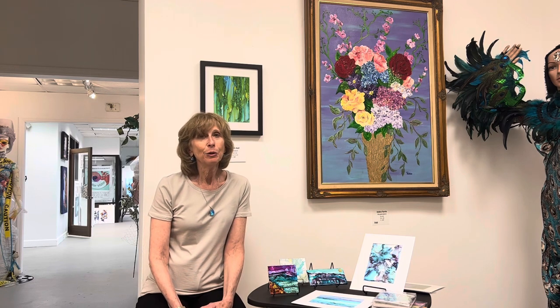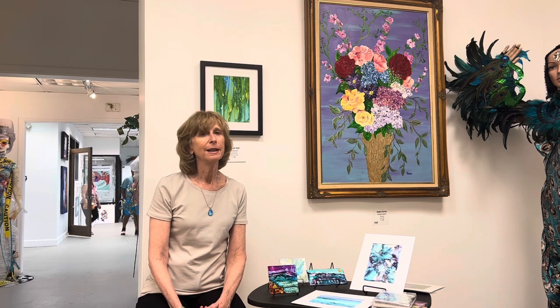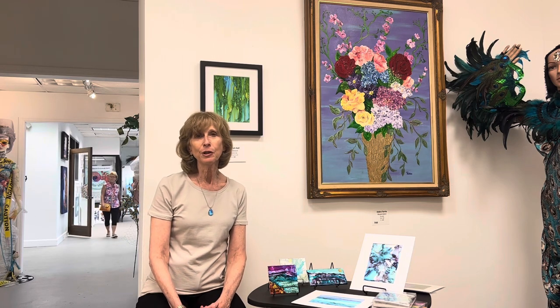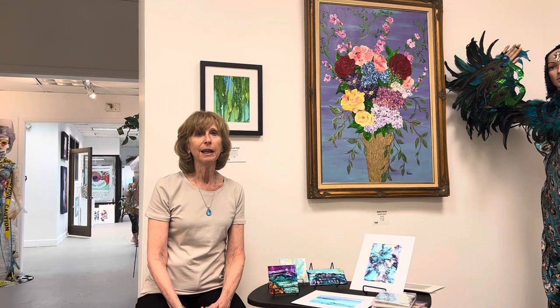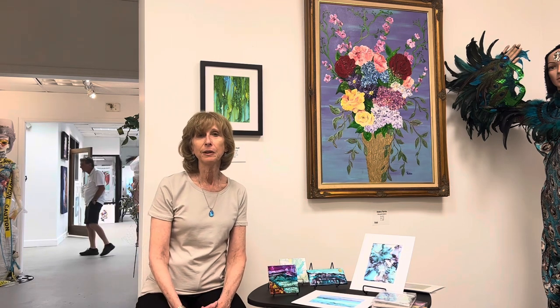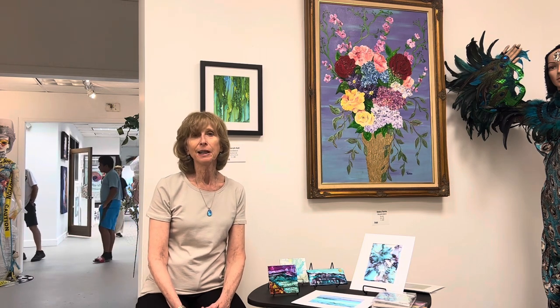Whether it's the ocean — of course you don't have to be at the beach, but we all know what it looks like — or a flower, birds with a gorgeous, amazing blue of the bluebird, everything if you look closely is something really intrinsically beautiful in the natural world that I tried to emulate in some way.